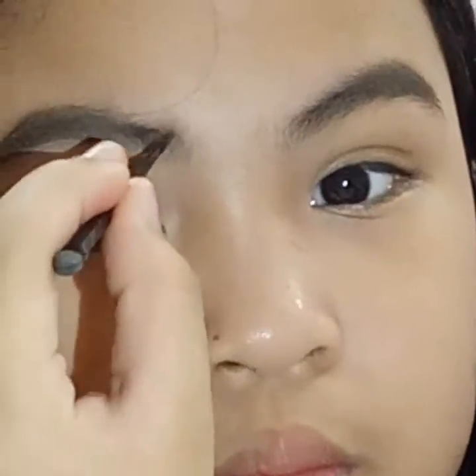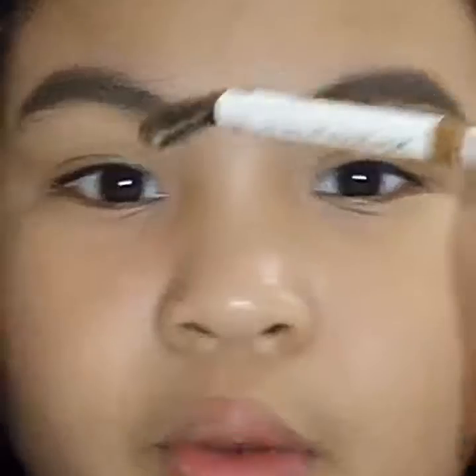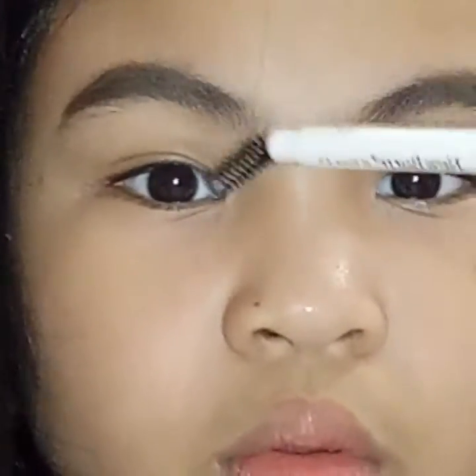Look at that brow statement. Now you want to brush it up. So there you go. I like how it is right now. I'm going to wipe my face and finish the look with my brows and I'll be back.